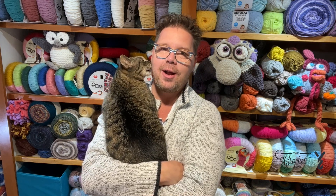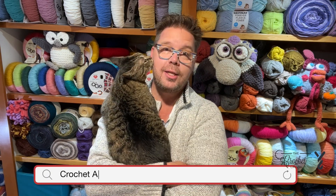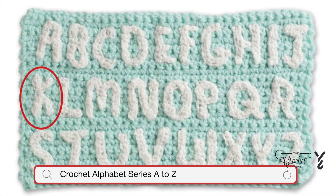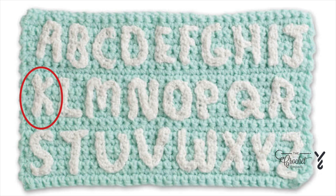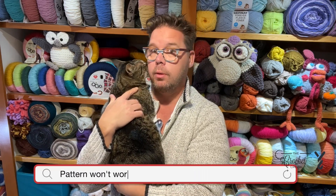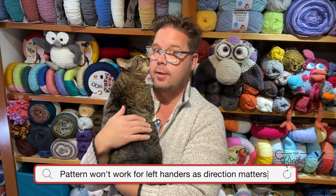Hey, welcome back to The Crochet Crowd. I'm your host Mikey. The letter that we're going to do today is the title of this video. It's only gonna be in right-handed format for this because I've been told that if you flip the video camera for the left-handed version the letters will appear backwards for my left-handed audience.